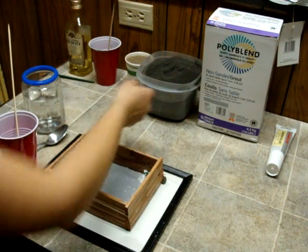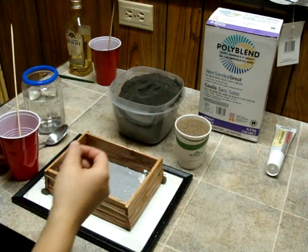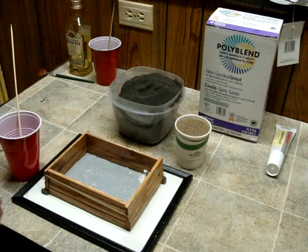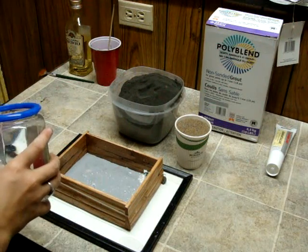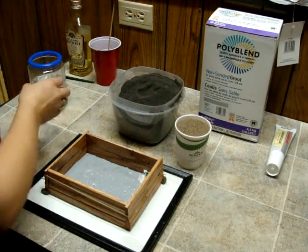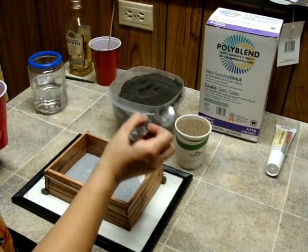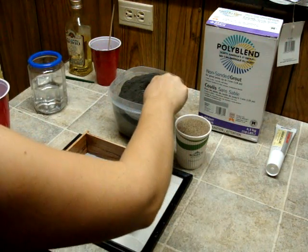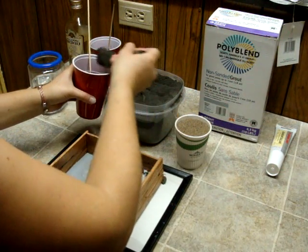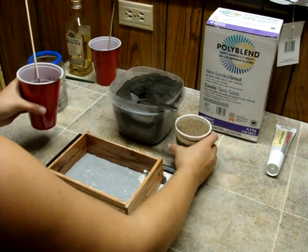We're going to get another cup and move on to the sanded grout. With that, we're going to use sand — I just buy a big bag of play sand for three bucks at Canadian Tire or any of your hardware stores. Once again, we're going to pour water first. This stuff doesn't need quite as much water. Sanded grout and sand: you use a ratio of one to one. The sand adds strength to the grout, kind of like putting stone into cement. This will be really brittle until it's cured for about a week, and then it becomes really strong.